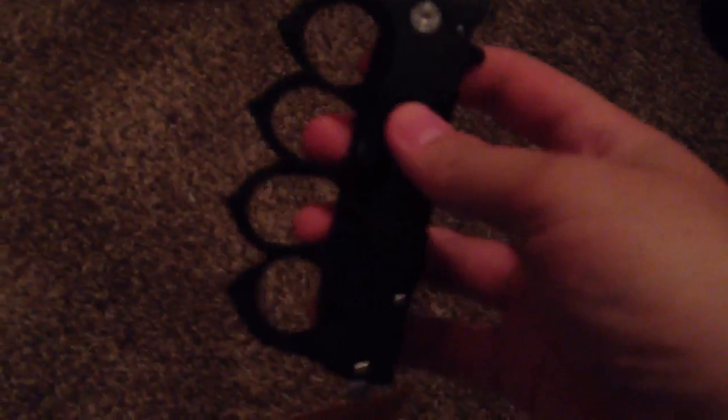The box it comes in is kind of flimsy looking — it's not very well held together. But this is it inside. Just slide the plastic off, and it's a lot bigger than the picture on Amazon. I have very big hands and it is pretty big even for me. It is way bigger than the image.